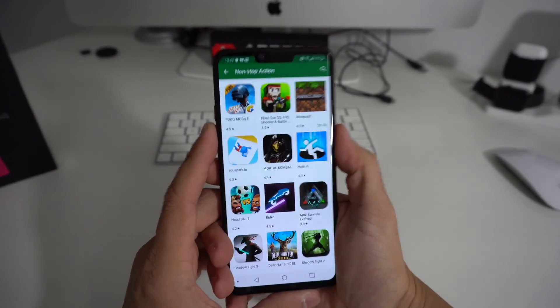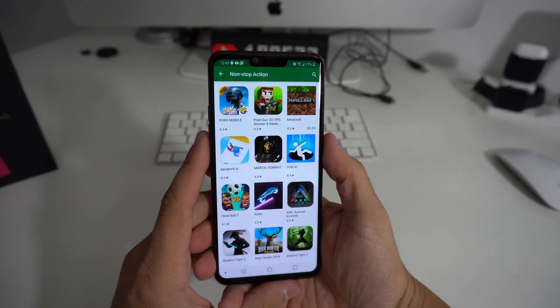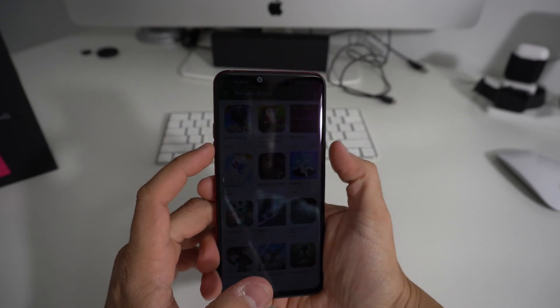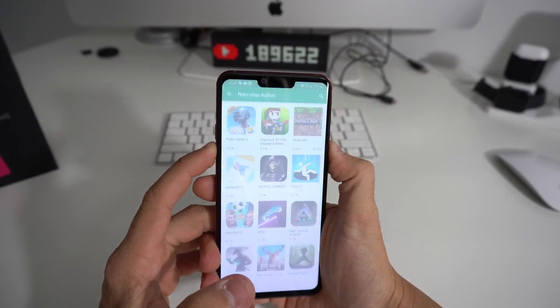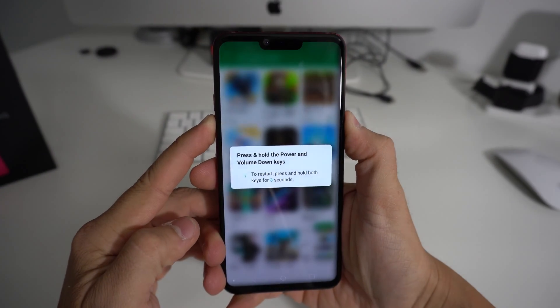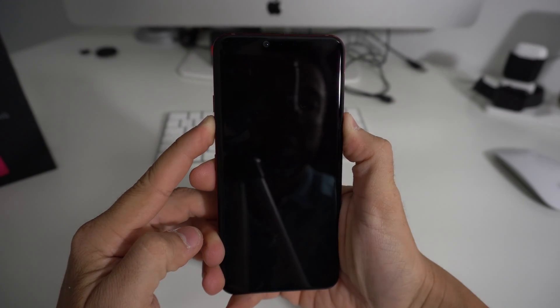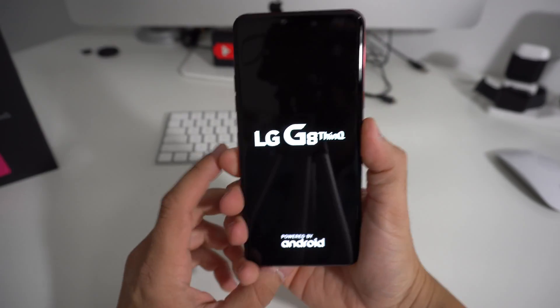So in the event that you need to do it, from whatever screen it is that you're frozen on, you're going to go ahead and hold volume down and the power button. Hold them both — it's going to take a screenshot but continue to hold both buttons until the phone turns off, and once it turns off you can let go of both buttons and the phone will turn on automatically.